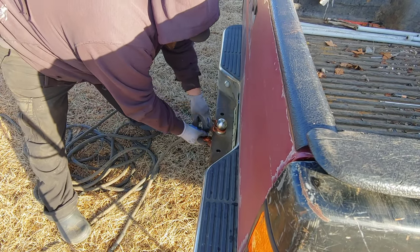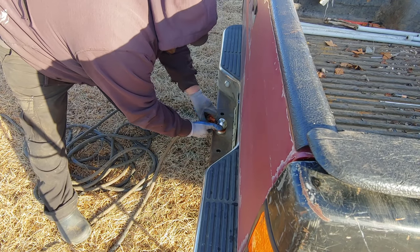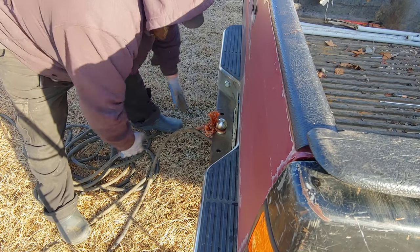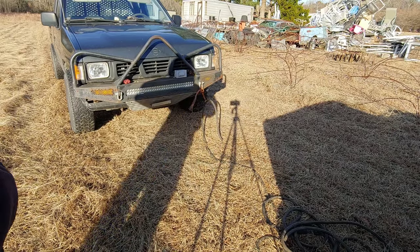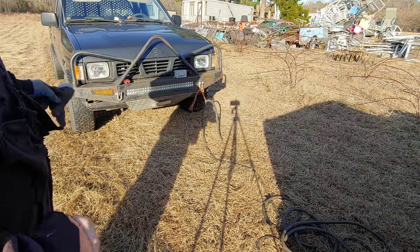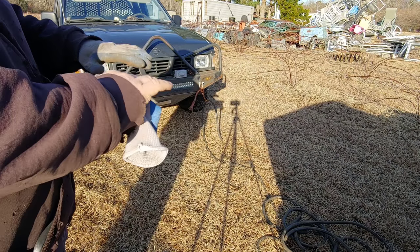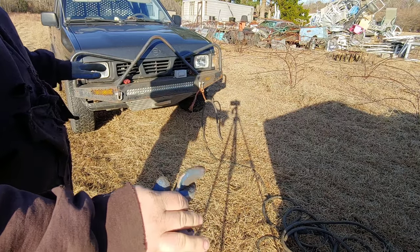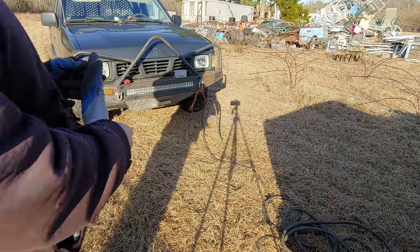There we go. We can do two knots if we want, I don't think it's going to matter much. Next step is we're going to pull it tight between the two vehicles. The best way I've found to do it is pull it tight and then pull the e-brake on your car, that way your car stays where it is and doesn't put all the pressure on the park pin in your transmission.